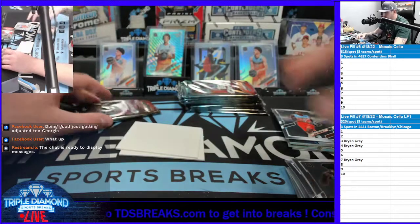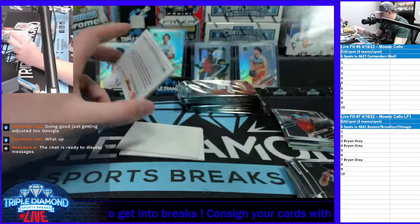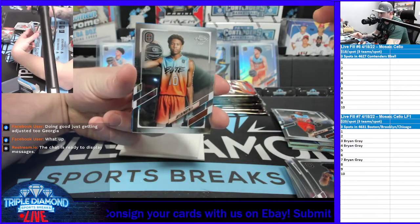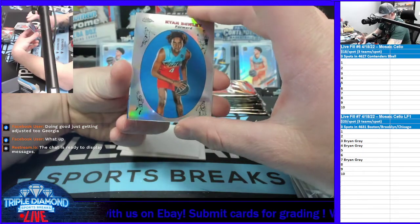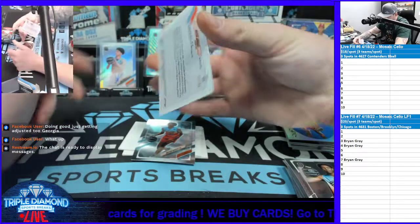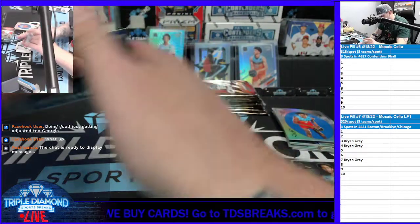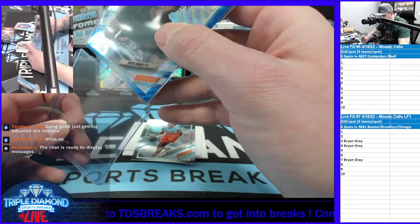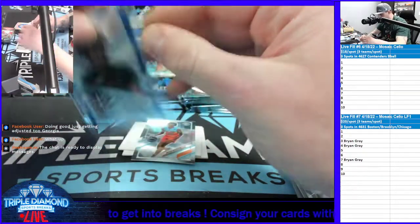Bryce Griggs. We have a blue coming up, which I believe will be to 150. Jalen Martin, Ryan Booley. And we have a Bryce Griggs blue shimmer refractor — that is going to be to 99 actually, 37 out of 99 on that one. It's just got a little bit thicker card stock on the numbered refractors. Really nice looking card.